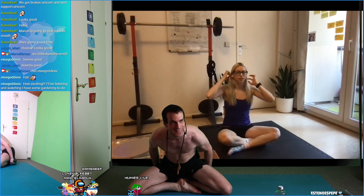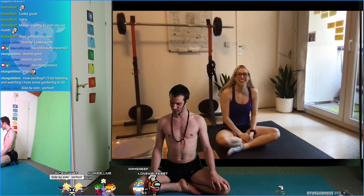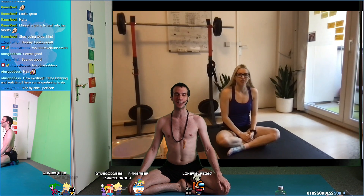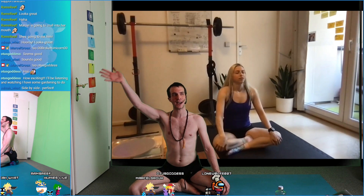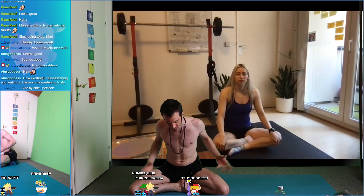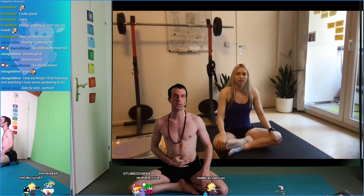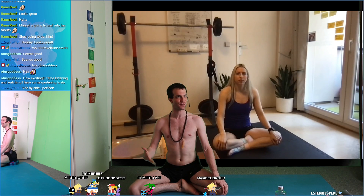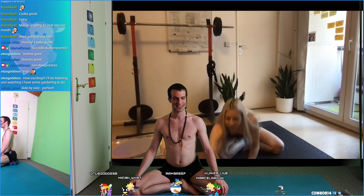Okay, side by side — perfect. We're starting off right now, just taking a deep inhale through your nose. You can close your eyes if you wish. At any point in time, if you have any questions I'm here for you today, so feel free to ask.